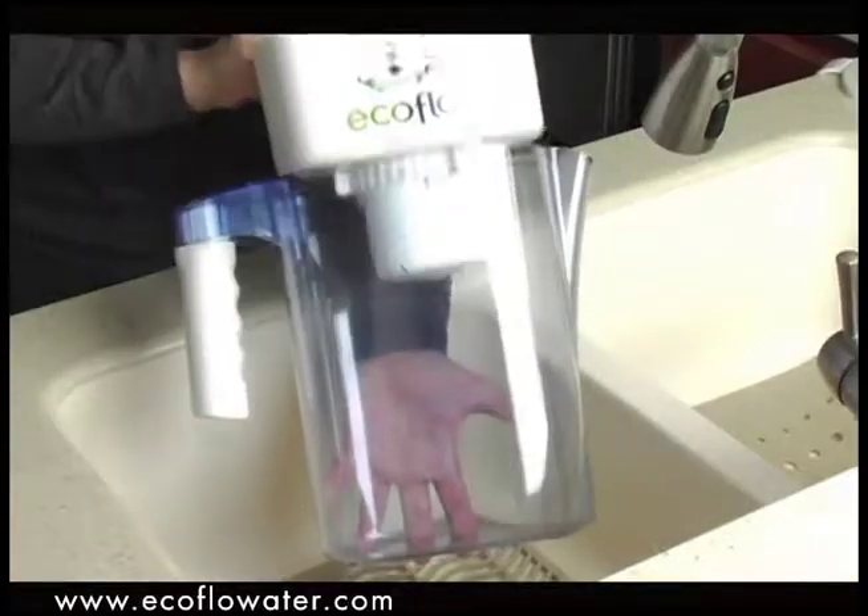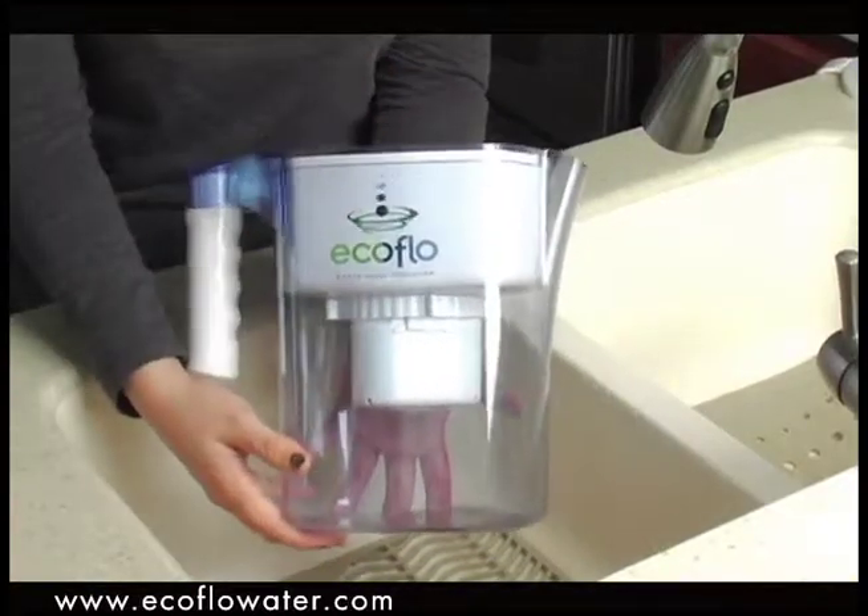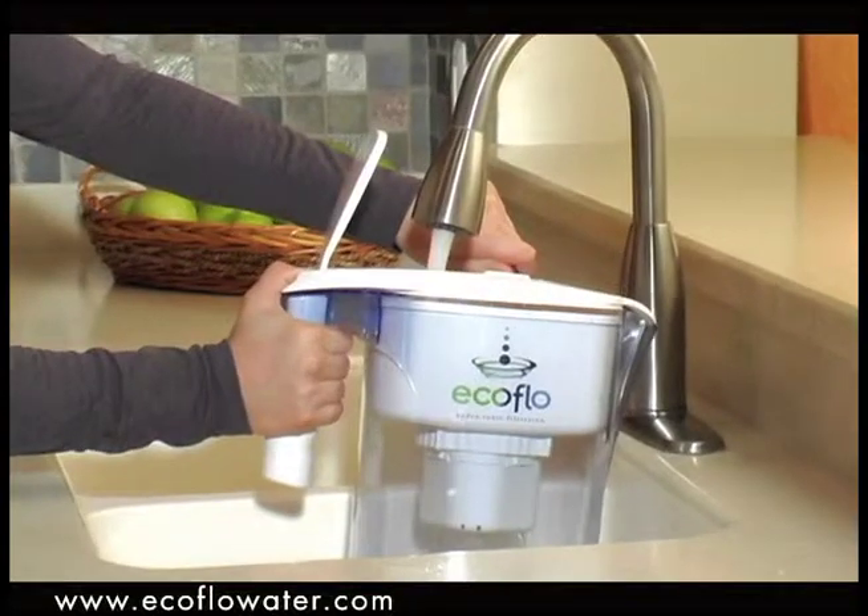Insert the reservoir into the pitcher, replace the cover, and finally fill the reservoir with water.